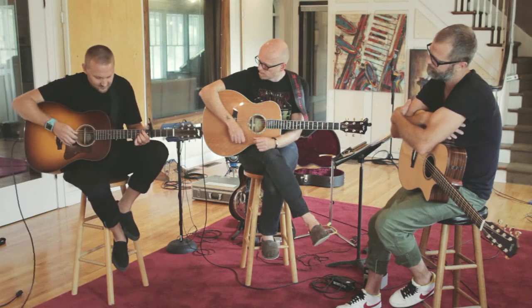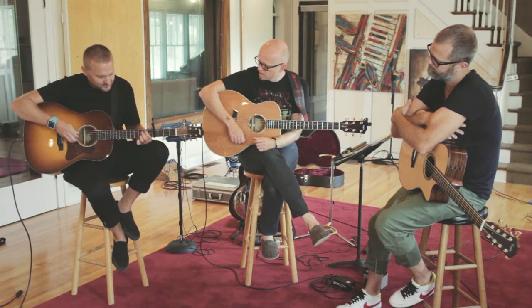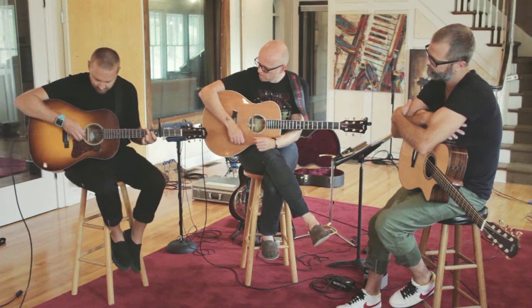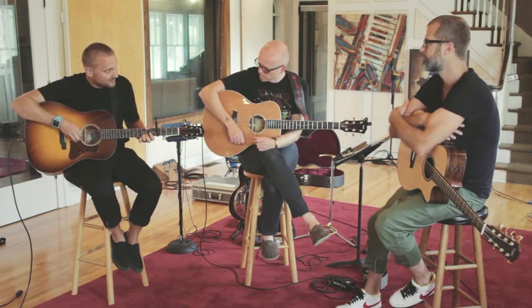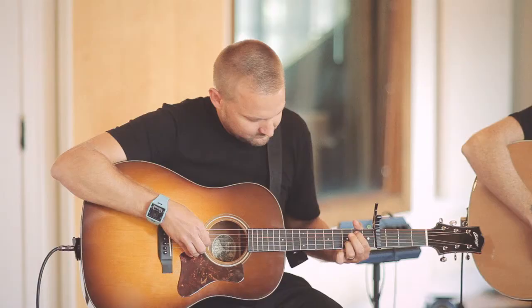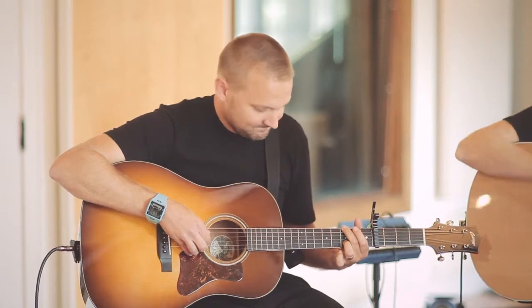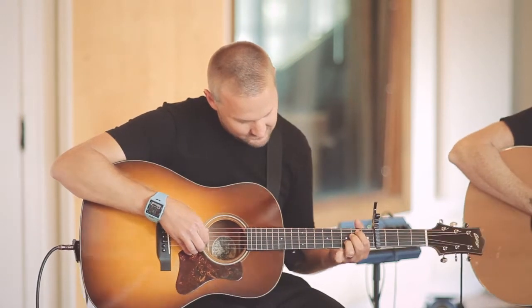When we were writing this, I was just picking. I'll often do like a three-note picking pattern. And we just started singing the whole song over that.